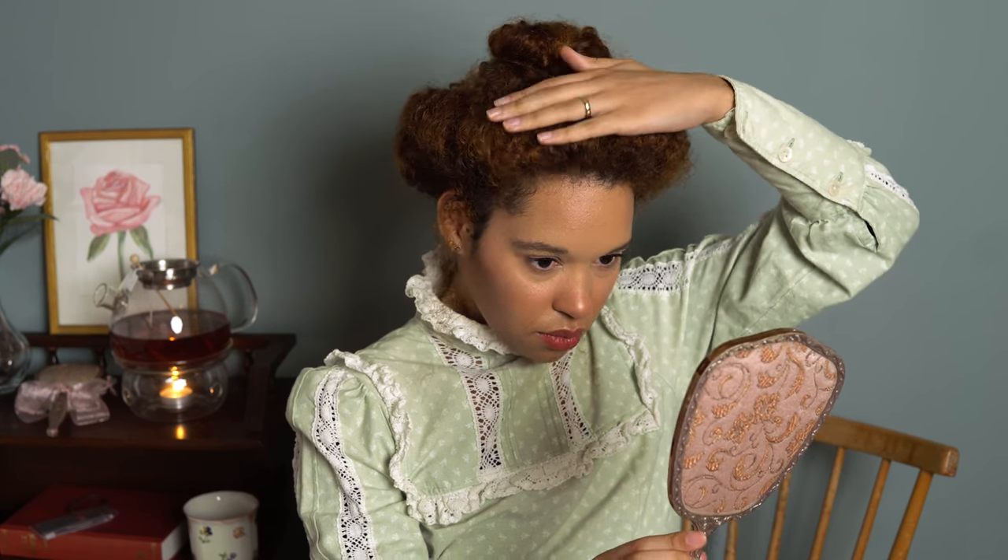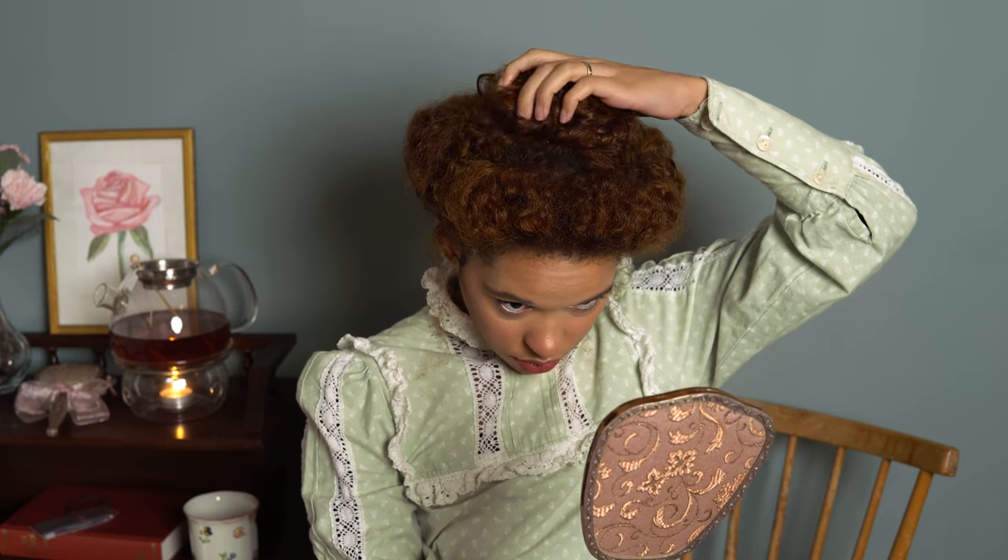Feel free to leave some hair out to make it look a bit more cute and lovely. And yeah, that's actually the whole hairstyle. It looks pretty hard, but it is pretty easy and I promise it doesn't take long. It's actually one of the easiest hairstyles I've ever done and I highly recommend trying it out.